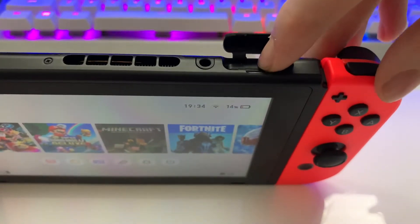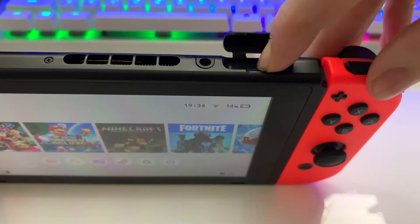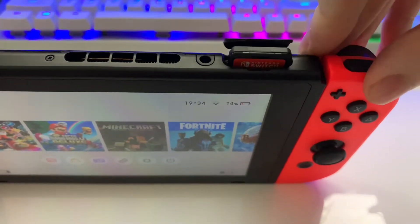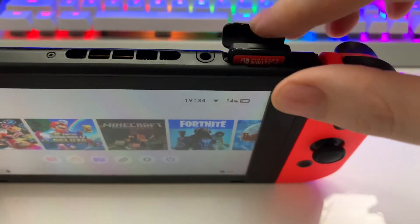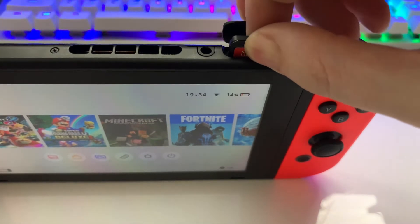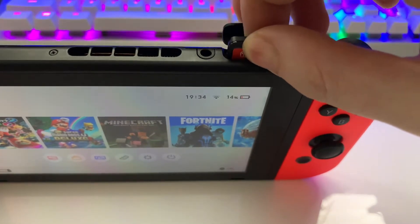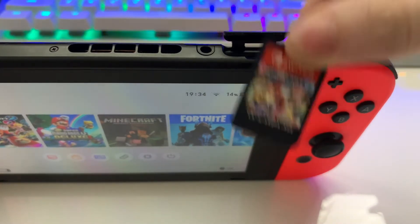Just kind of shove it — there you go. It's going to click down, and then you're going to release, and it's going to pop back up. And basically just hold the flap like this, and you grab it with your fingers and just pull it up. There's going to be a bit of resistance, but it's okay, you're not going to break it. Just keep pulling until you grab it out. And there we go, we've got our copy of Mario Kart out of the Switch console.